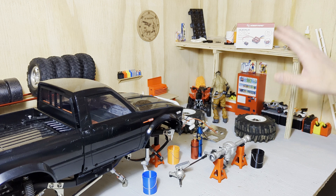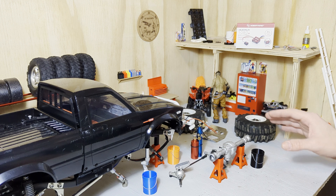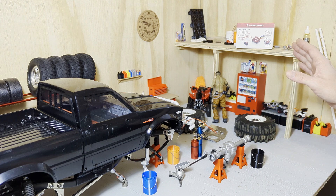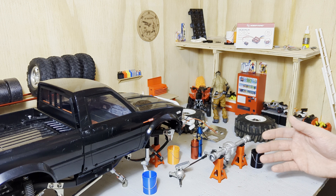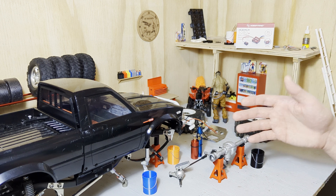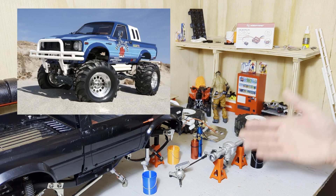The drive shaft in the front axle literally sheared right off. I have to say, no fault to the 1080 G2 at all — I had all my settings dialed in, no high starting torque or anything like that. This truck is like three or four years old, so I've put plenty of miles on it.